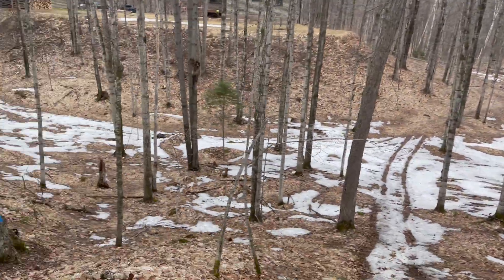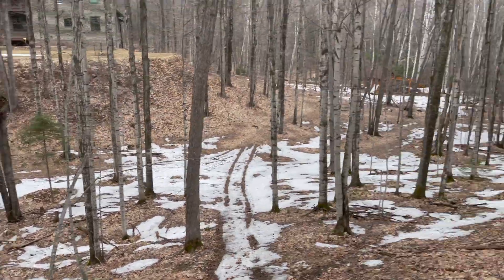Birch trees are flowering and snow is almost gone.